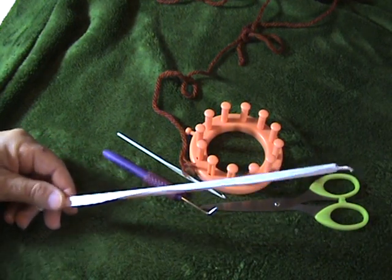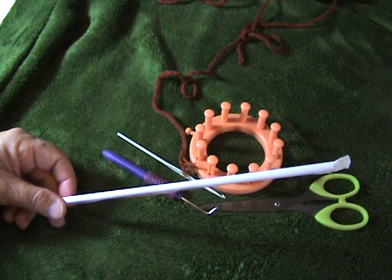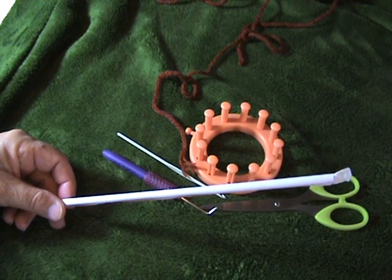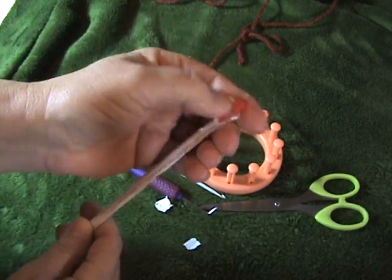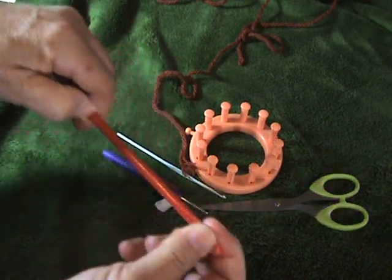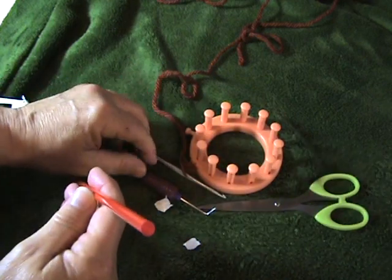I'm using a standard drinking straw that I got a box of from Smart and Final. You can get them anywhere, but I do not recommend using a clear straw because you want it to be visible on your yarn. I like these red ones because they're a good size for all of the looms. If they're too big around, you can't use them on the smaller looms like the blue or the pink loom right here.